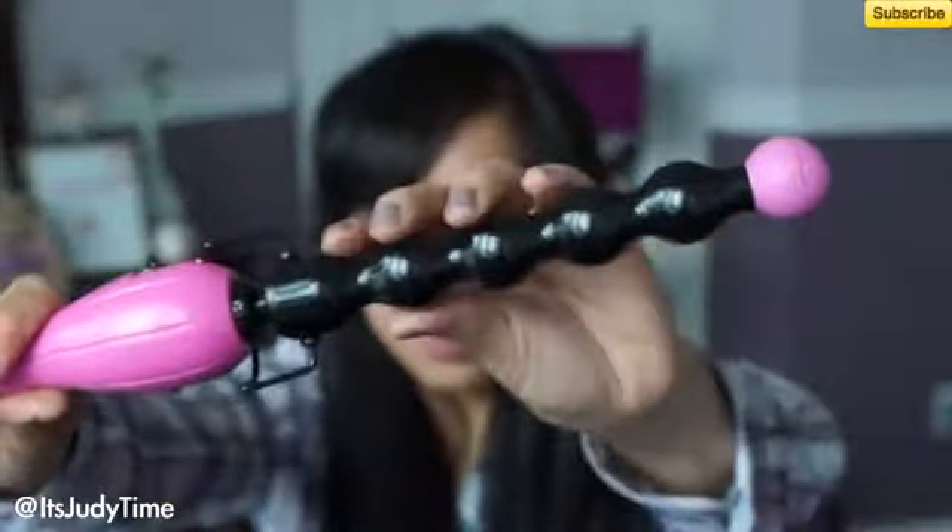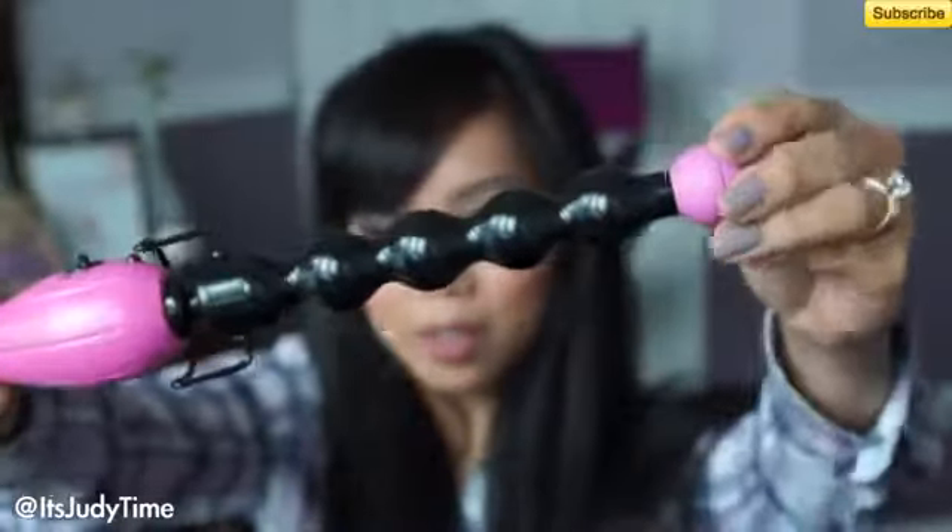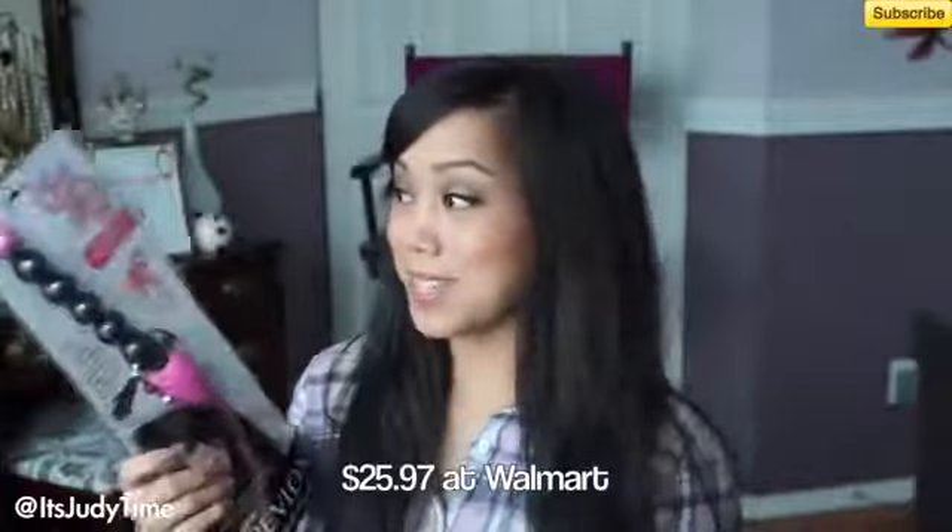Hi guys, welcome to my first impression of this hair tool. This is the Curl Magic by Revlon. I saw this at Walmart — the first thing I thought was it straight up looks like an adult toy. It says it heats up to 430 degrees.